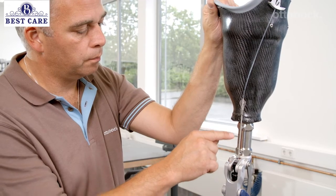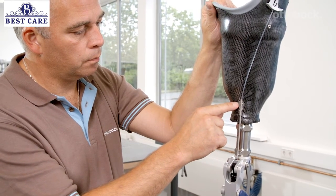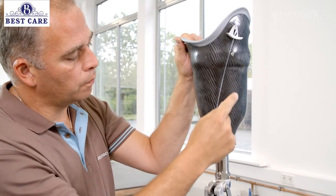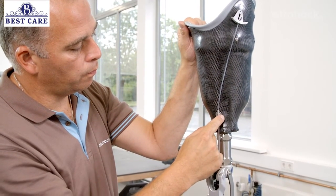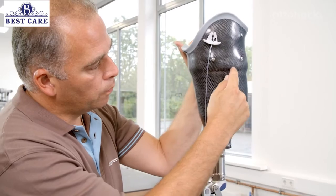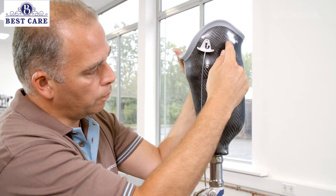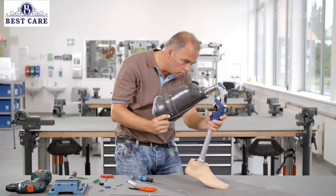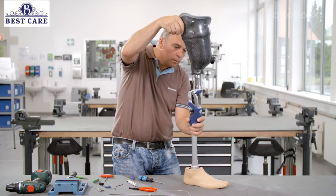Please observe all instructions for installing the lock release cable correctly. Finally, please check that the lock mechanism functions reliably.